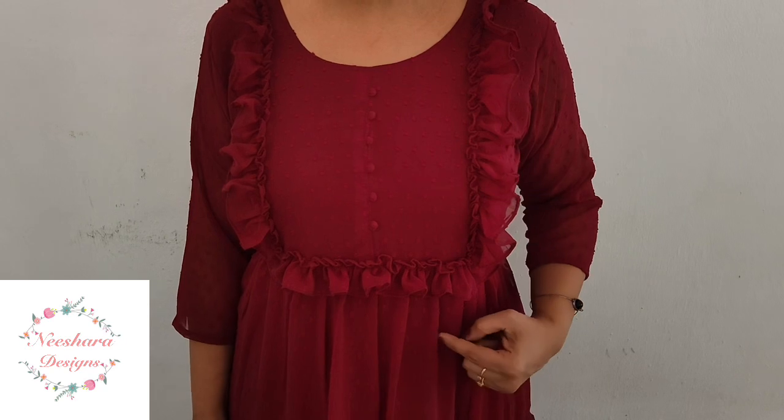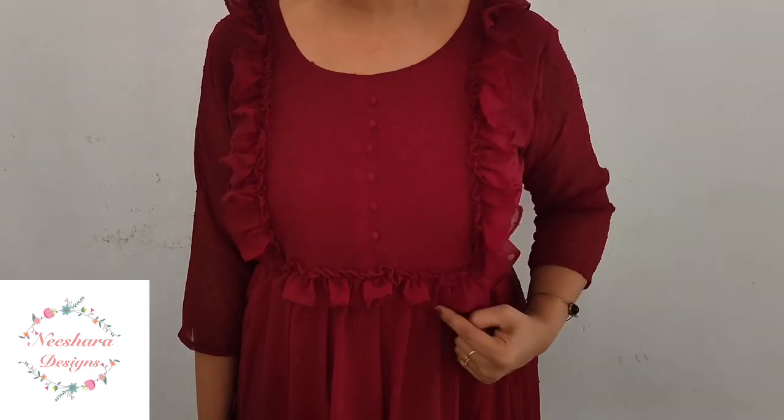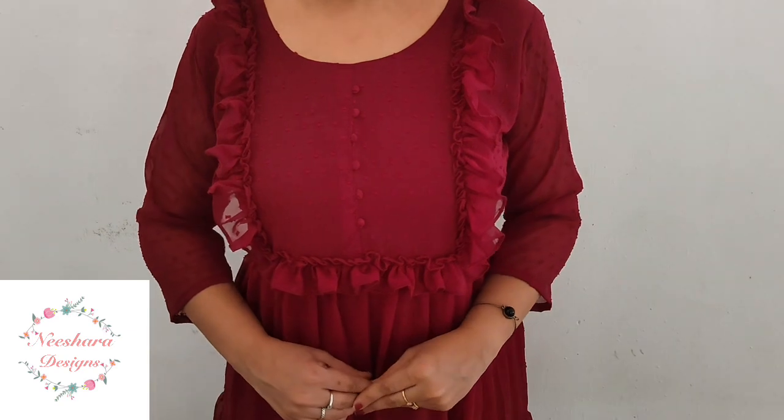The next combination of the Jorget feeding dress pattern is the maroon shade. The length is 46–47 inches. It has a ruffles pattern, a hidden zip, and a 3-tiered pattern with a small thread pattern. It comes with lining. It features a thread box and self-embroidered threads. Size available is medium to double XL. The price is $6.25.